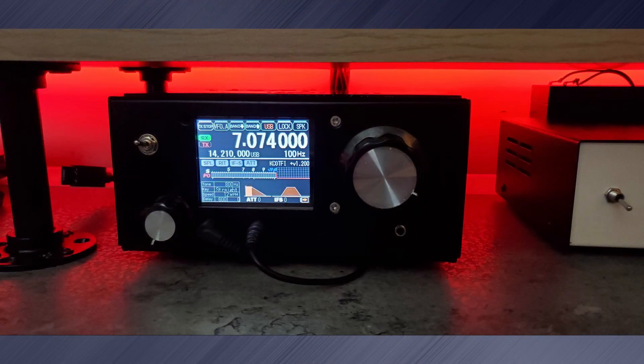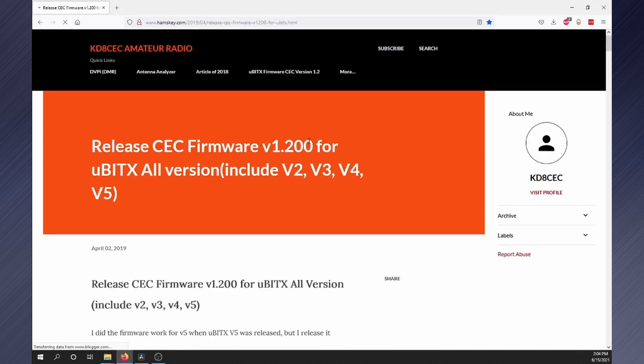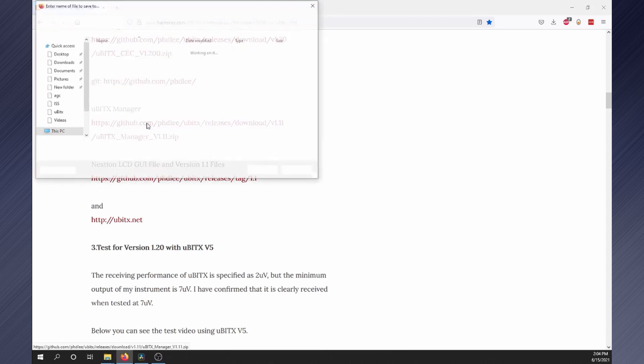I then drilled a hole for the switch and reassembled the UBITX. The AGC will now function, but we need to update the Raduino's firmware for the S meter. Head over to hamskey.com, click on UBITX firmware CEC, and scroll down to UBITX manager. Download and install it.